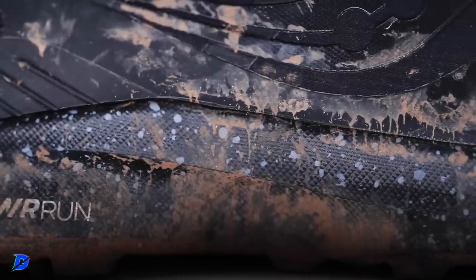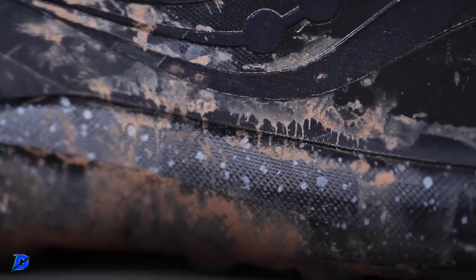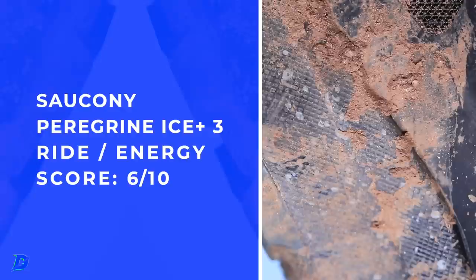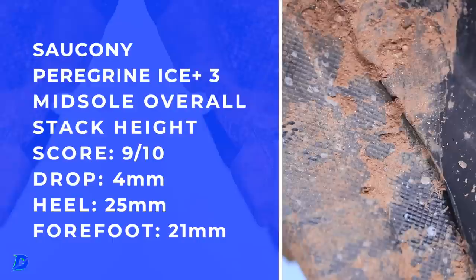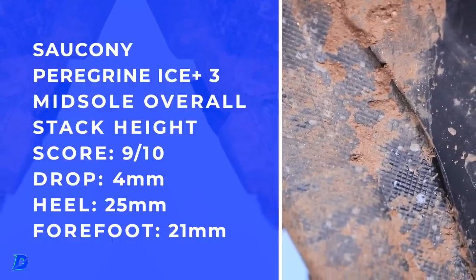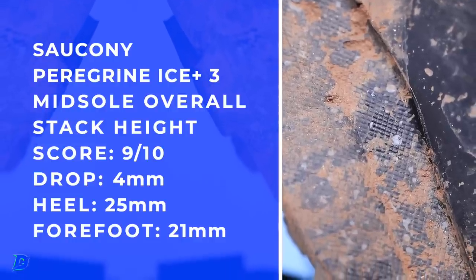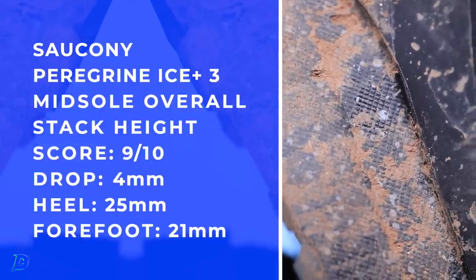Onto the midsole — the heart of the shoe. We've got PowerRun through the midsole; it's a TPU EVA blend. It's not crazy bouncy, so if you're looking for an incredible amount of energy return, you're not gonna get it. But as far as durability, it's just gonna go. It's a leaner midsole compared to a lot of trail shoes out there, so if you like a lower stack height to reduce the worries of rolling an ankle on the trails, on the rocks, the roots, the ice patches, this might be a better option for you. It's not incredibly bouncy — you're not setting speed records in this shoe. It's made to get you out the door in the wild winter months when you're a little hesitant.